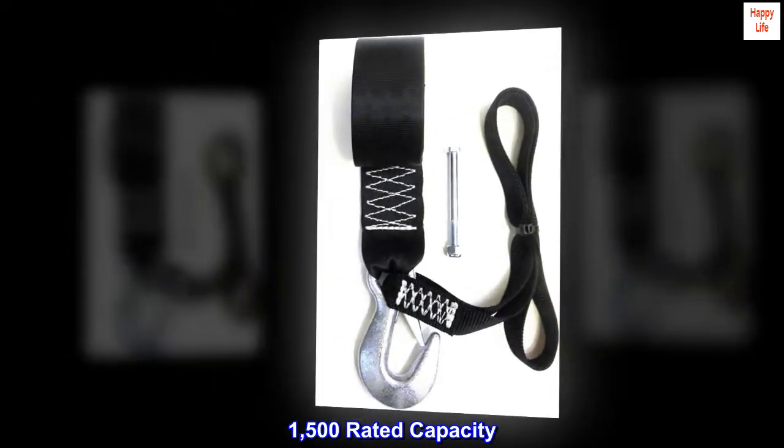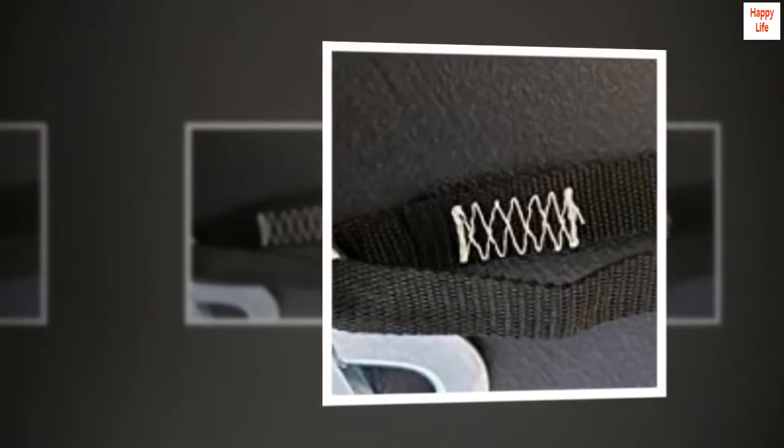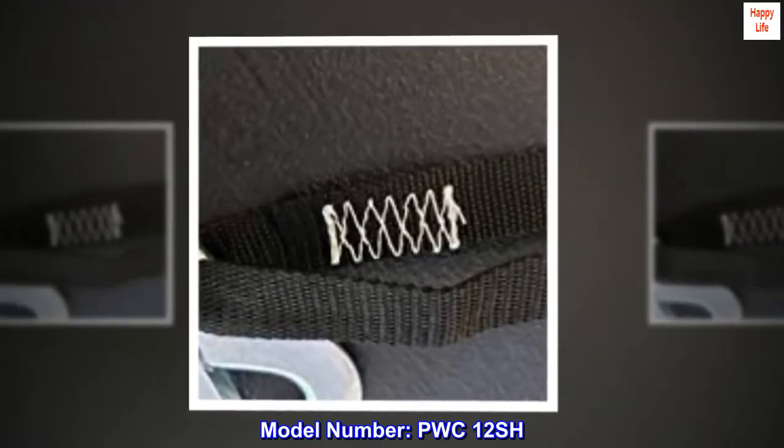1,500 rated capacity. 500 pounds working load. Made in the USA. Model number PWC-12SH.